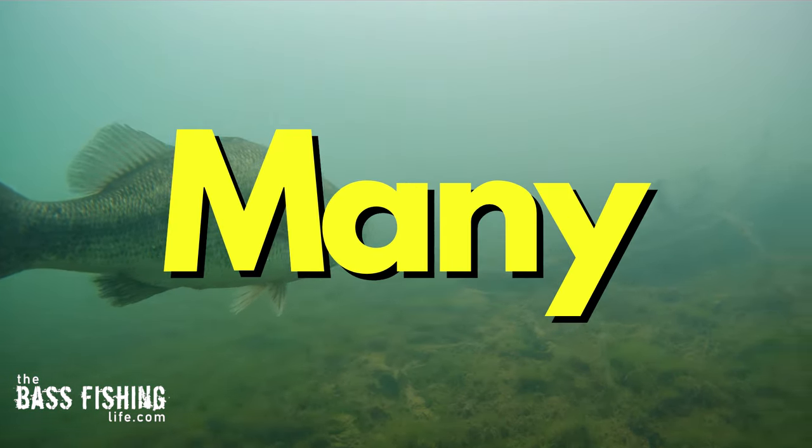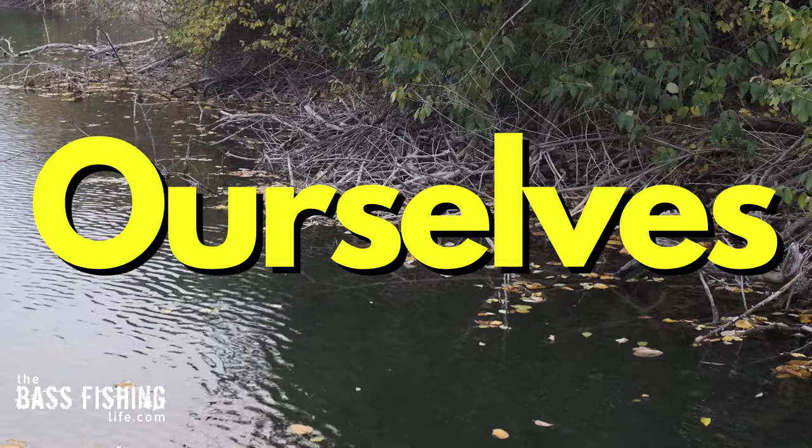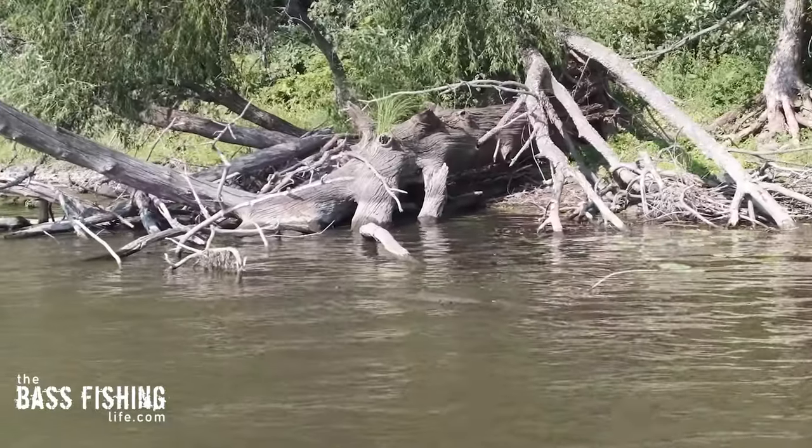Most anglers miss so many bass when fishing brush. Well, after watching this, you're not going to be one of them. The first thing we need to do — and it's super difficult, and I fall into this trap as well — is we have to unlock ourselves from that visual aspect of brush and lay downs.